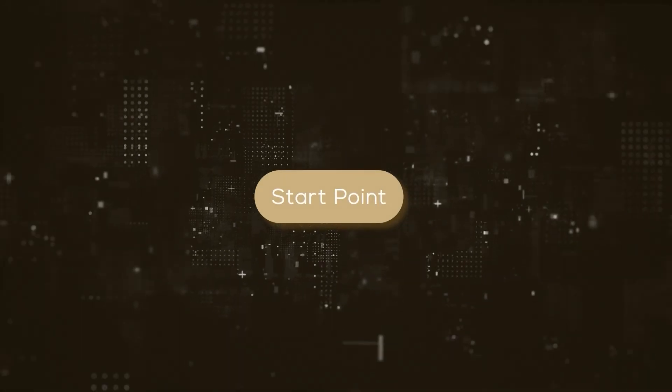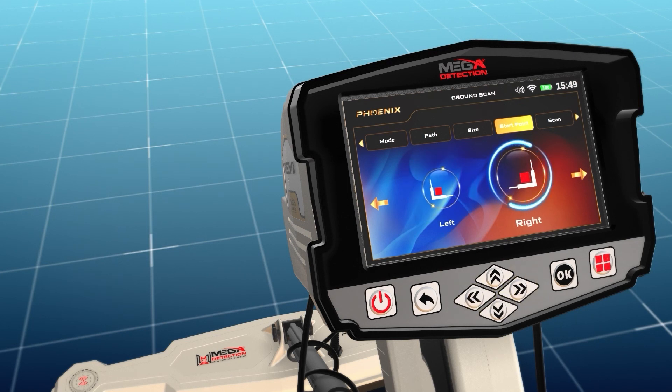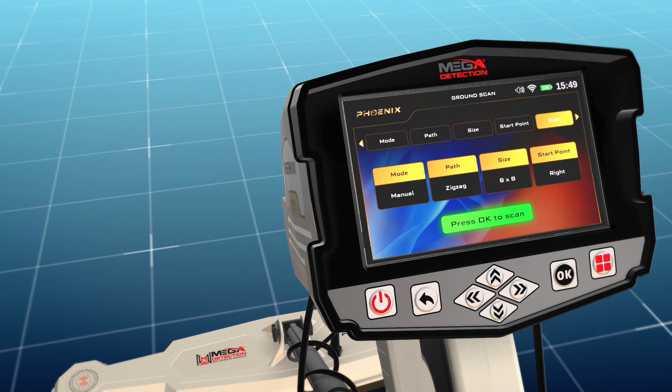Start point: the user can specify the starting point of the scan within the area. There are two options: the start of the scan from the lower left corner, or from the lower right corner of the scanning area. The starting point location can be selected using the left-right arrow buttons, then pressing OK. After completing all previous settings, the user will see a screen showing the chosen settings. Press OK to scan to actually start the scanning process.